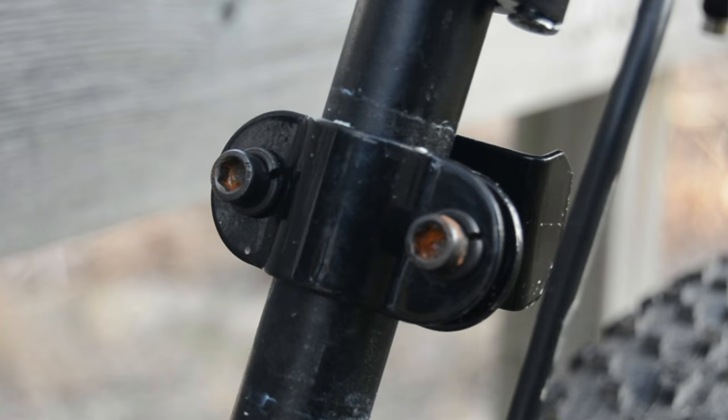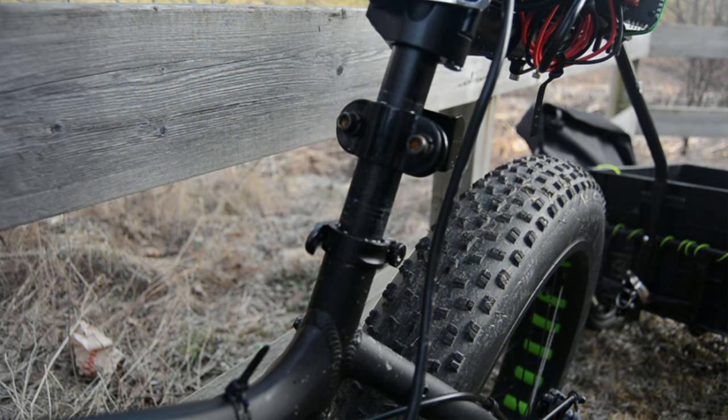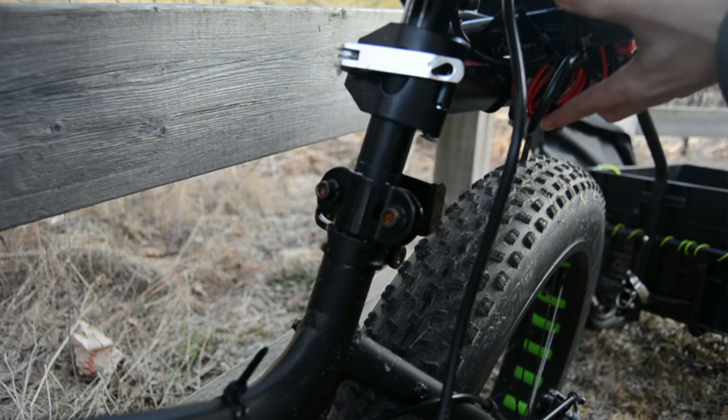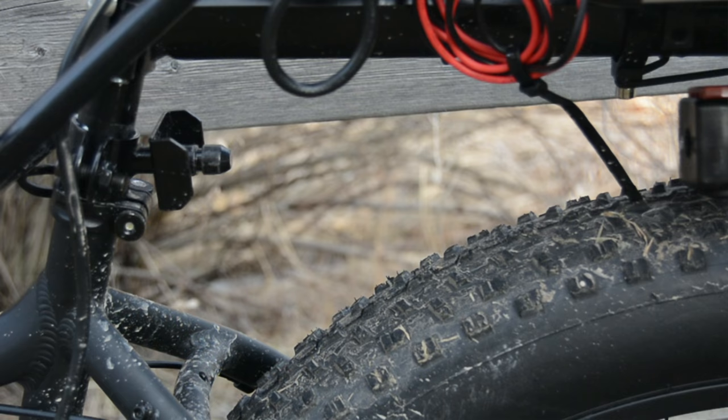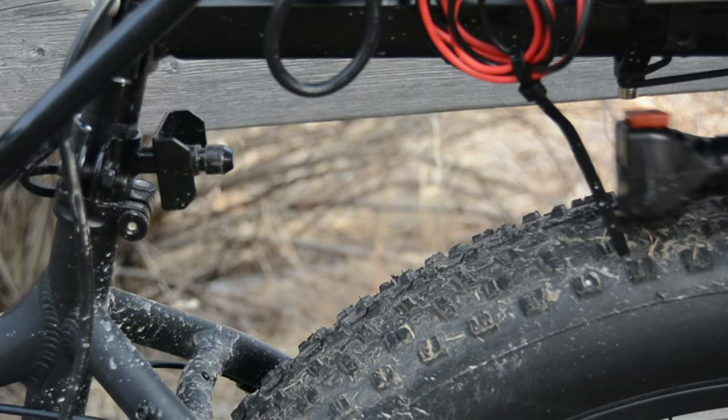If you're using this on a trail, you might find it difficult to drop the seatpost, and a hydraulic dropper post might not appreciate the force that it puts on it at all. Hooking it up is simple, though initially you might find securely clicking it in place to be a bit awkward. Once it's clicked in, however, it won't disengage on its own.